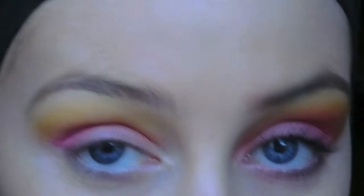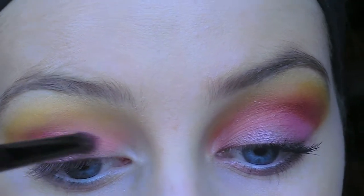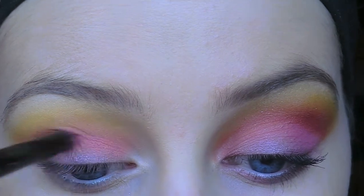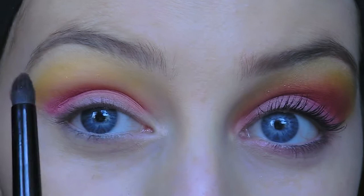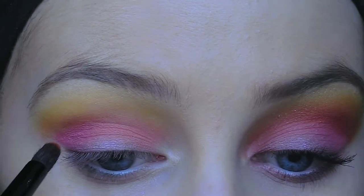I'm just flipping that brush over and using the peachy color again, blending those two together. And then this time for the orange, I'm actually going to take a shadow liner brush just to get a more precise application.